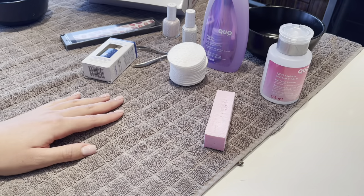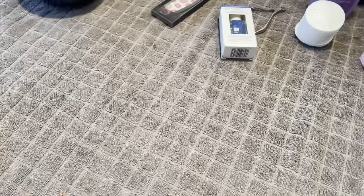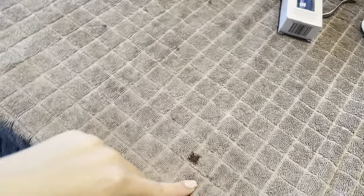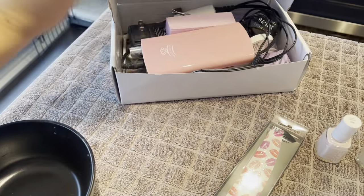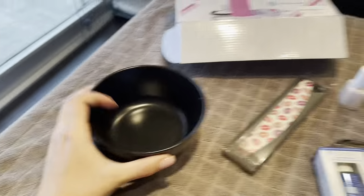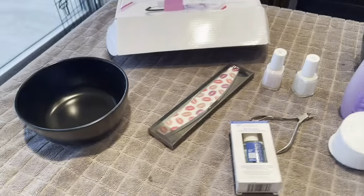Let's get right into today's video. I'm using a really old towel underneath on my counter just because I don't want to ruin anything - it actually has hair dye on it from when I dye my hair. I also have a drill that I use and a bunch of other nail products, plus two bowls to soak my hands in for the acetone and for the manicure.